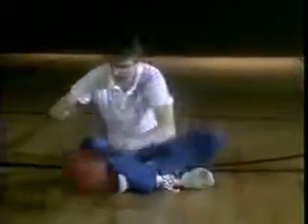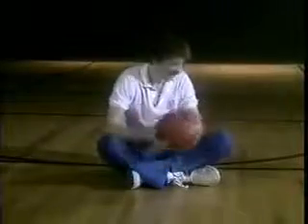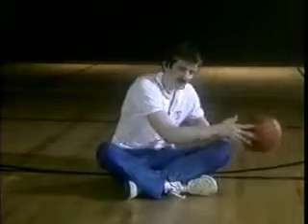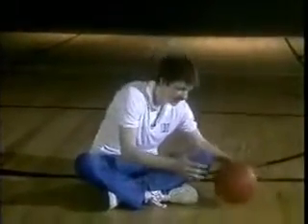So let's go over this right now. We're going real slow — we're going back, we lose it, we bring it back this way, and we come back this way with it. Now if you notice, when the ball is coming in this direction, my hand is not on top of the ball — my hand is on the side of the ball.